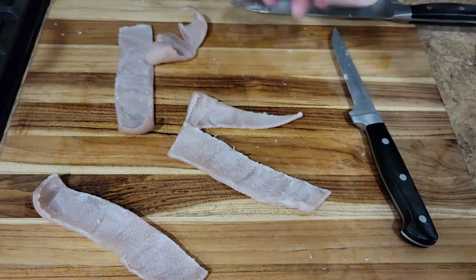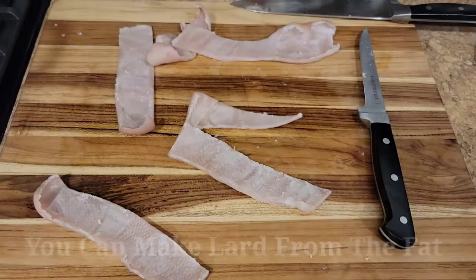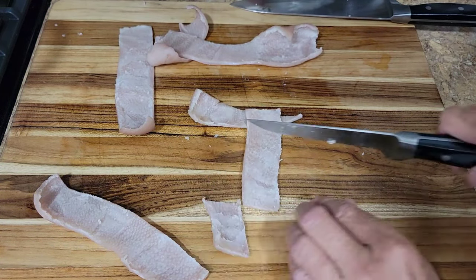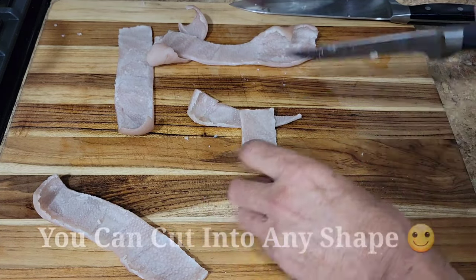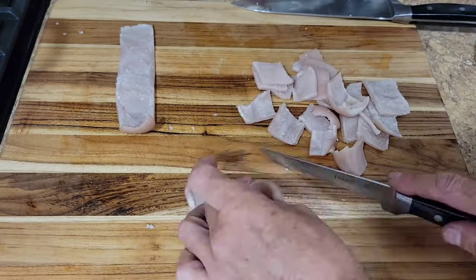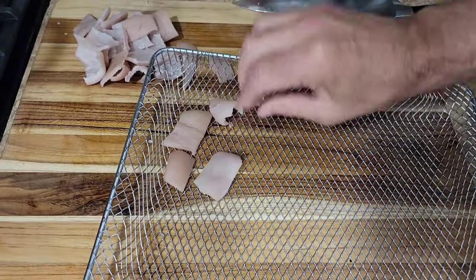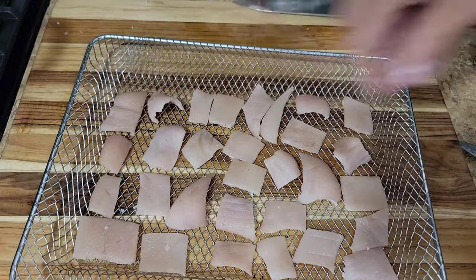Now I've got the fat all taken off of the pig skin — there's all the fat right there. And now all I'm gonna do is cut these into a couple-inch squares. Go as large or as small as you want. I'm going to arrange the pig skins — skin up or skin down, I don't believe it really matters. So I'm just gonna go ahead and put skin up. Now let's get these in the dehydrator.